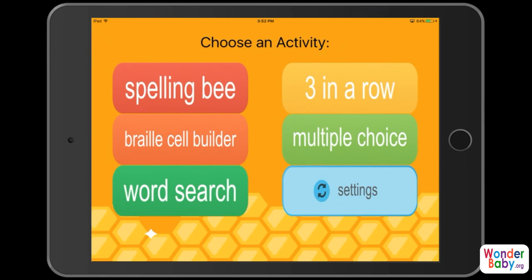There are two more games but I'm not going to open those so you have a little bit of a surprise when you get the app. I can say that — just looking at them — three in a row and multiple choice, they look like fun games too. So this is the Braille Bee Spelling App from Sensory Sun. It is available for both iPad and iPhone in the iTunes App Store.